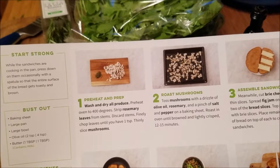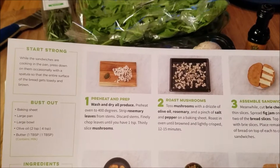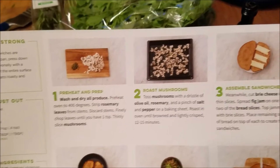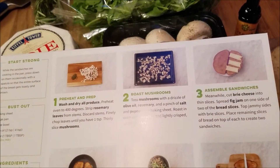After preheating the oven to 400, I'm going to strip off the rosemary and chop it up, and I'm going to thinly slice the mushrooms. I'm going to put the mushrooms on the baking sheet with olive oil, salt, and pepper, and bake that for 12 to 15 minutes. Then I'm going to assemble my sandwiches.